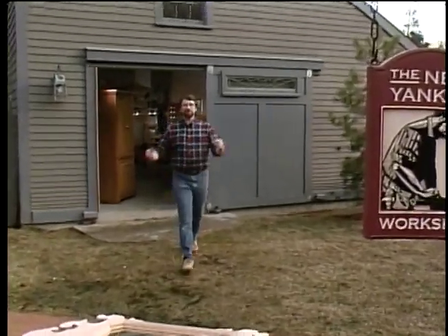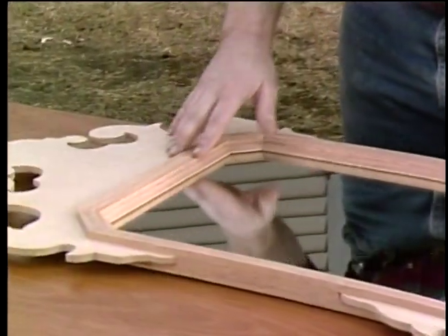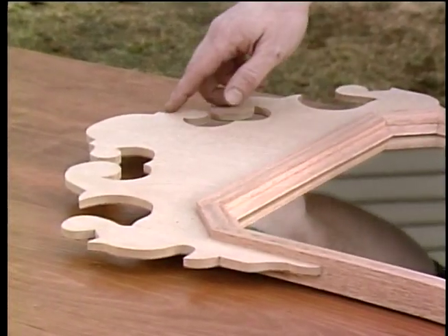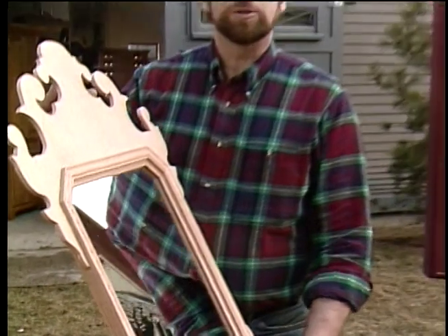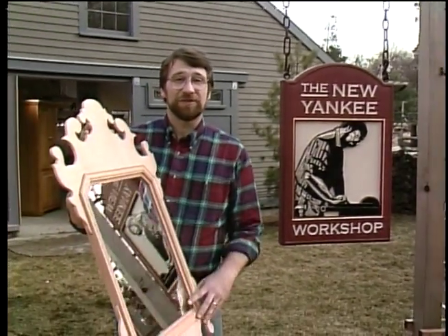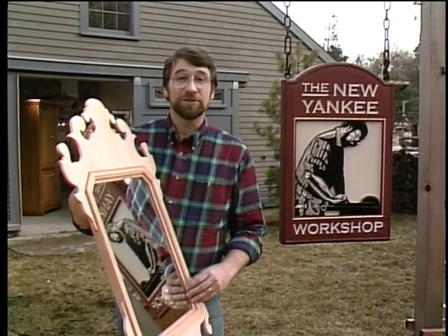Hi, I'm Norm Abram. Welcome to the New Yankee Workshop, where today we're going to build this classic Chippendale mirror. It's made out of mahogany and features some nicely detailed fret work. The inspiration came from a visit to a wonderful place, historic Deerfield, Massachusetts. That's coming up next, right here on the New Yankee Workshop.